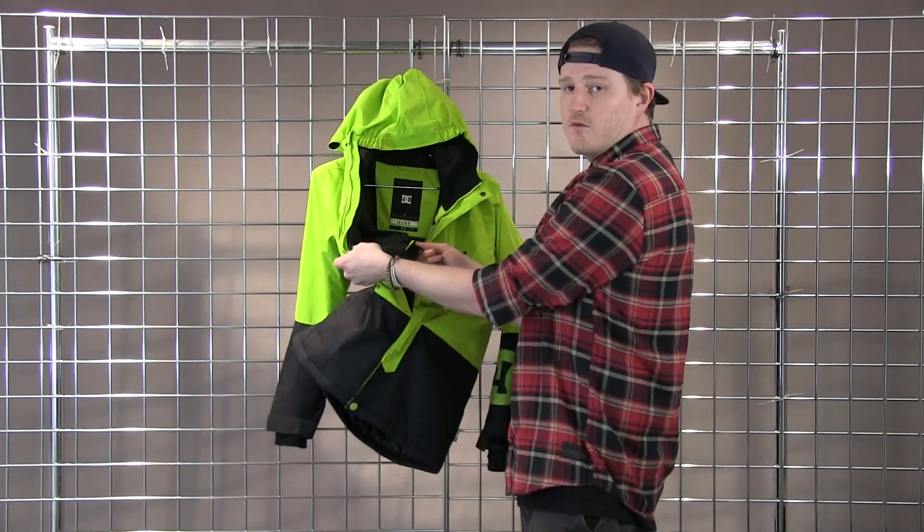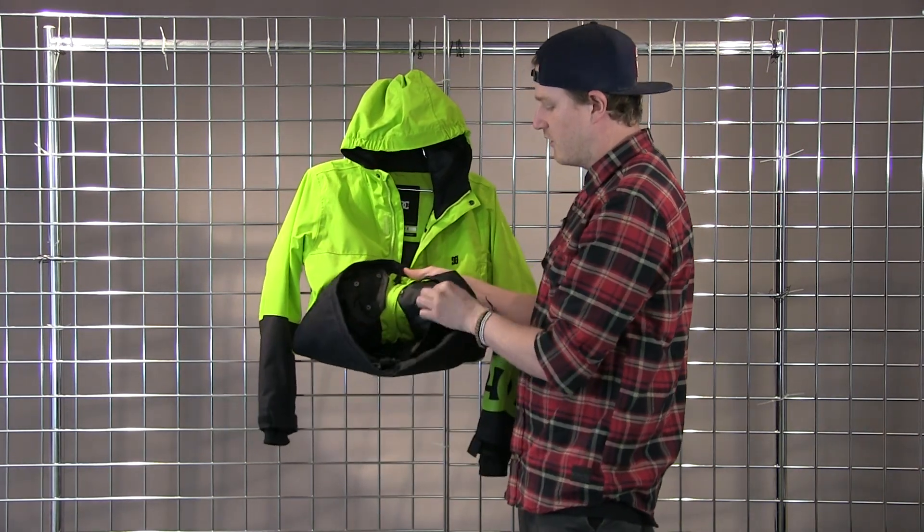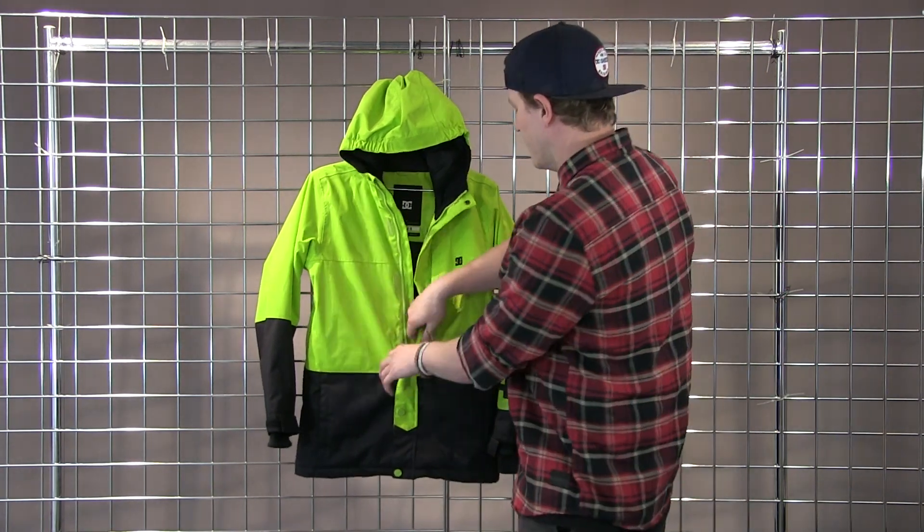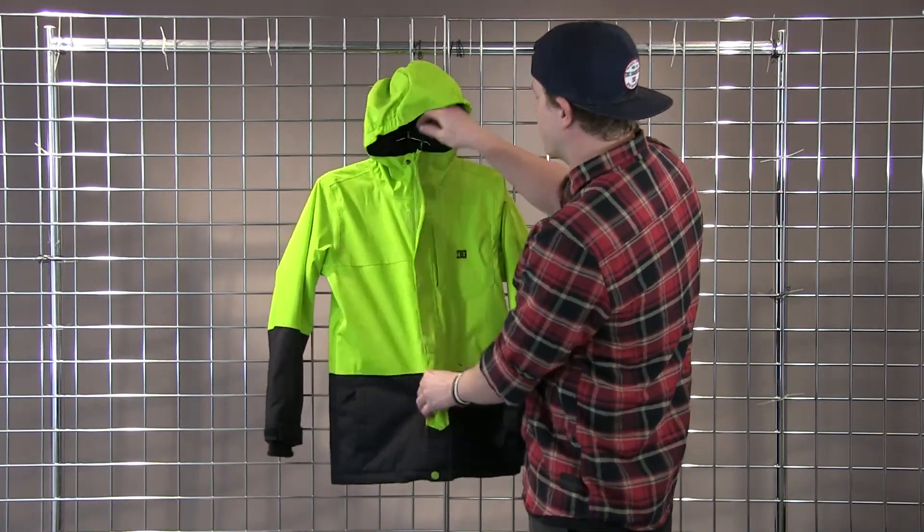There's a nice mesh-lined pocket on the inside, as well as a fully featured powder skirt with little loops to hook into the pants to prevent powder from getting up the jacket. This is the Youth Defy from DC.